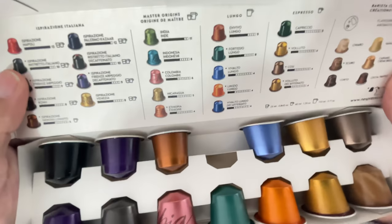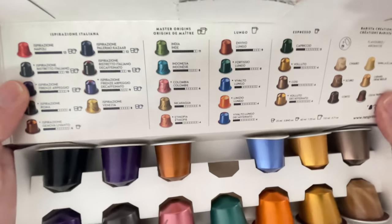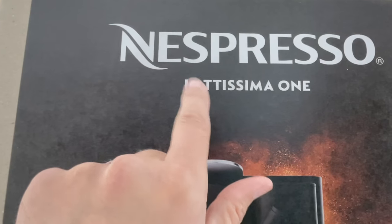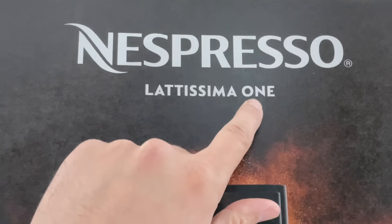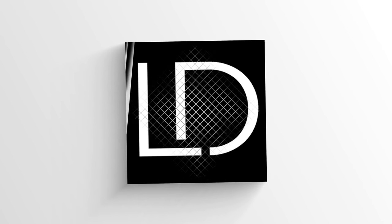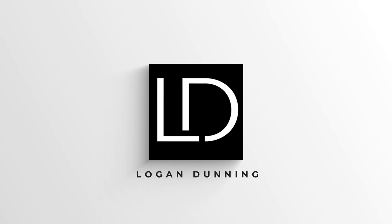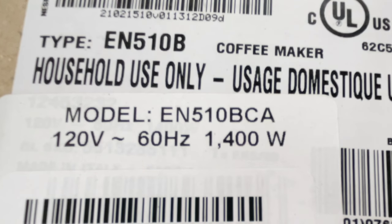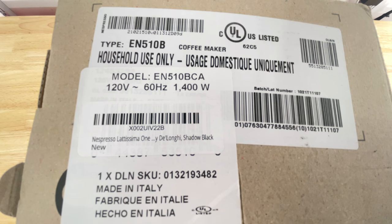Next up, let's finish the box in this review — just kidding. Do you guys have a Nespresso? Well, this might be the last Lattissima you might ever own. So today guys, we're taking a look at the EN510BCA or EN510B. Let's open it up and take a look.